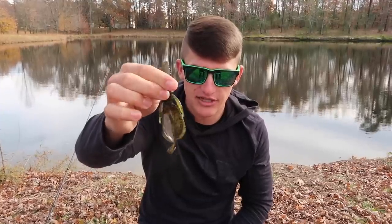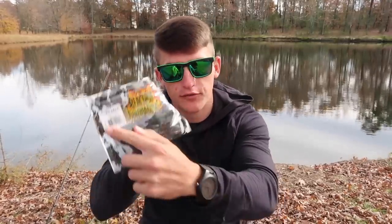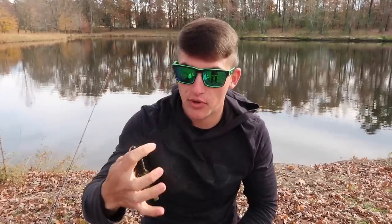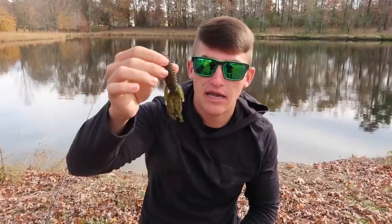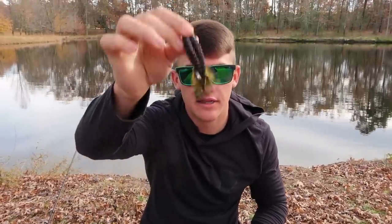The last trailer I have today isn't necessarily a jig trailer, but you can throw it on a jig and it will increase your bites for catching bigger fish — this is the Beaver by Reaction Innovations. This one is watermelon red on one side and black and red on the other — this is California 420. It's a big, bulky profile trailer. I've experimented a lot with beaver-style baits versus crawls, and I can tell you you will catch a lot bigger fish on this. If you want a big profile jig, I highly recommend it.